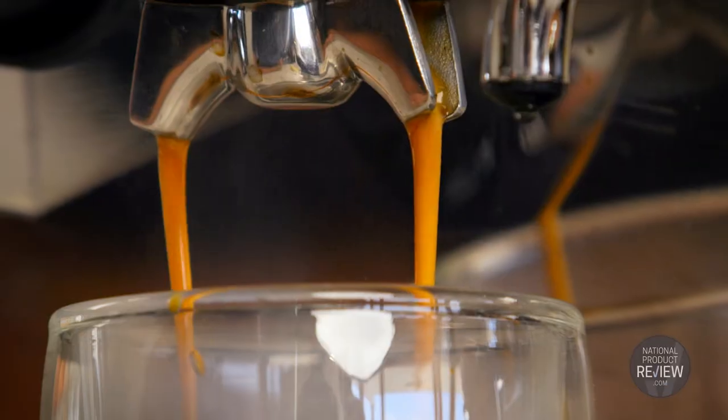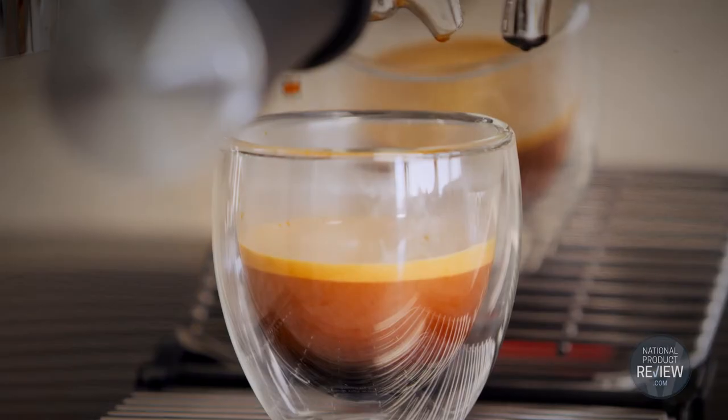Crafting an exquisite cup of coffee is like composing a symphony — a medley of harmony and balance. De'Longhi's La Specialista Maestro masterfully blends the science of coffee and the art of texturising milk, so you can prepare cafe quality brews from the comfort of your own home.